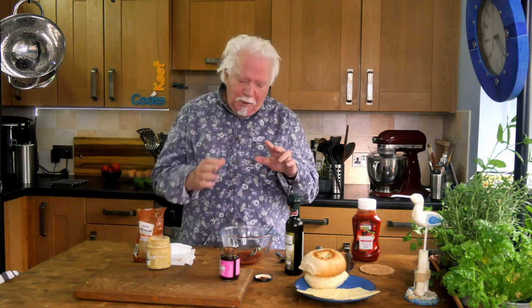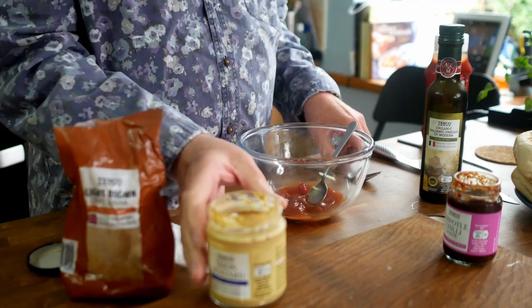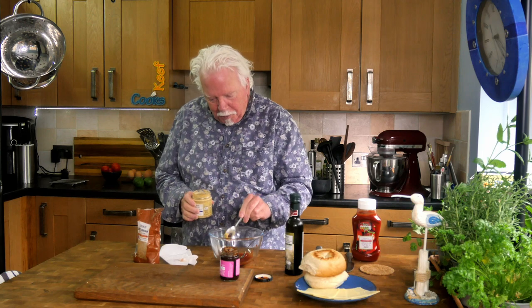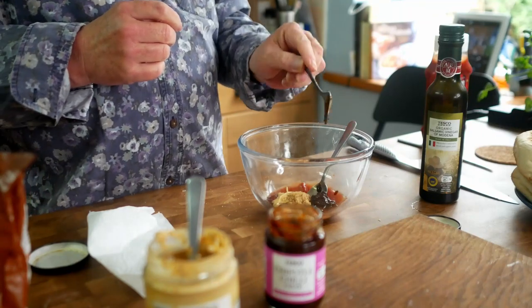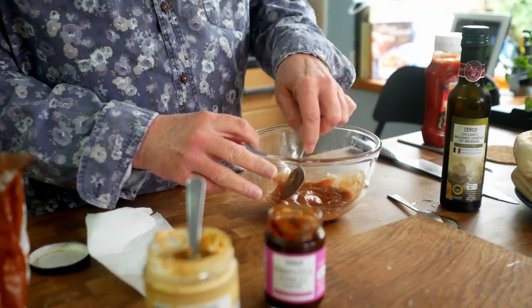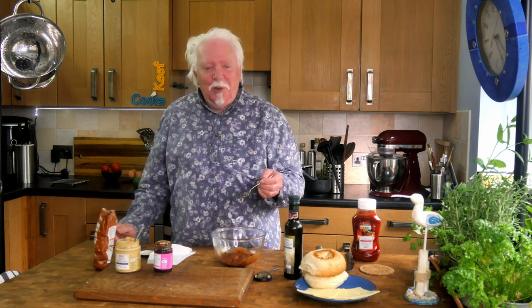I'm going to make a little sauce for the burgers. It's quite simple but slightly make-it-up-as-you-go. I've got a tablespoon or two of ketchup, one teaspoon of Dijon mustard, half a teaspoon of demerara sugar, a teaspoon of chipotle chili paste, and a splash of balsamic or red wine vinegar. Give it a taste — ooh, that's really nice. Really smoky from the chipotle, with a little bit of heat creeping up but not too much. I like that.